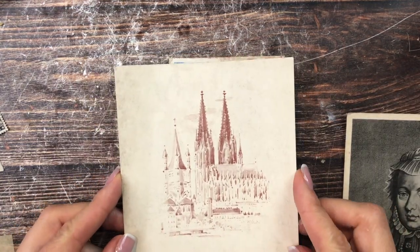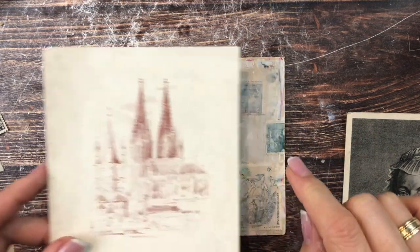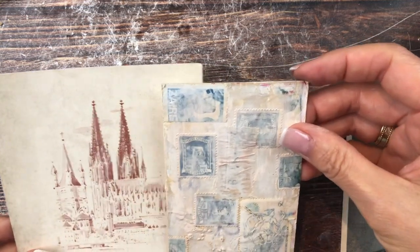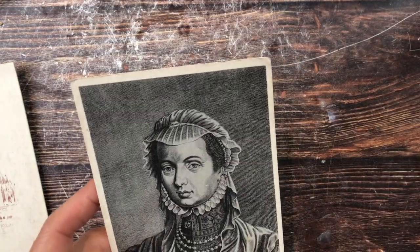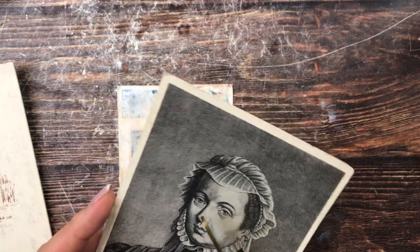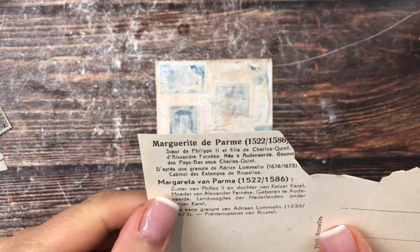I will cut out her head and maybe some of the shoulders. This might be a disaster. Her name is actually Margaretta — this is what she looks like cut out. I kind of like her like this, and if you put her on this background, it is a bit weird but it's a bit cool too. So I think I'm just going to glue her on, but let me maybe ink her up a little bit first to give her a warmer tone.